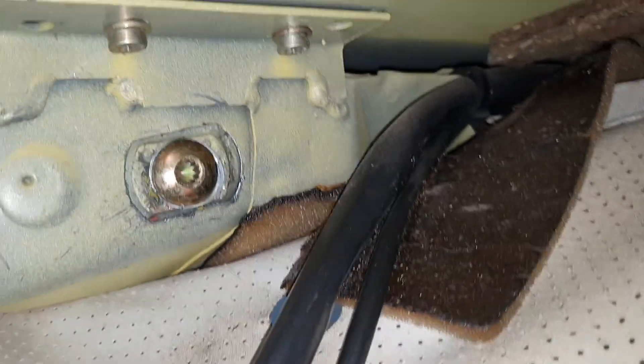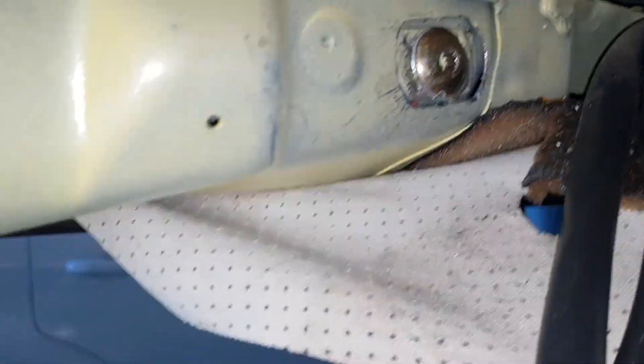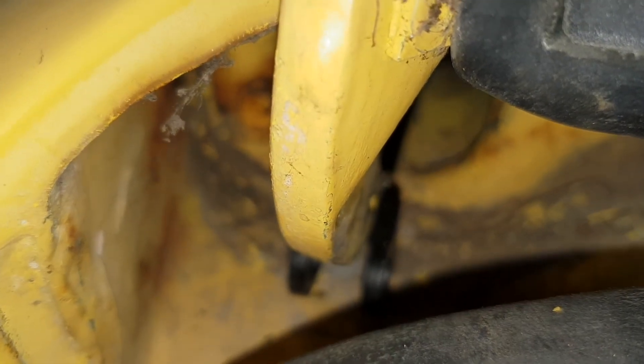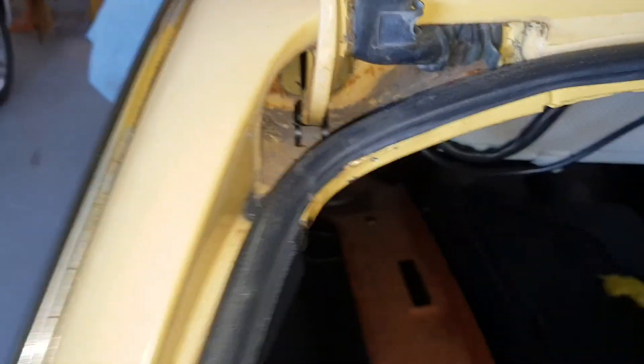Once the new bolts are in, the circlip goes on. To position this it's better to lift the tailgate almost up to its extremity, as this helps line it up to get the bolt in quite a bit easier.